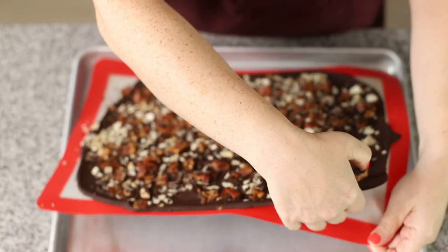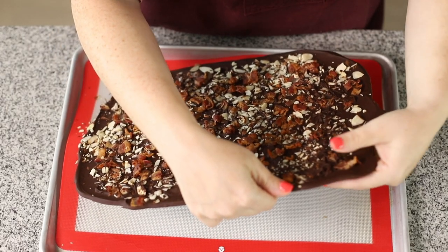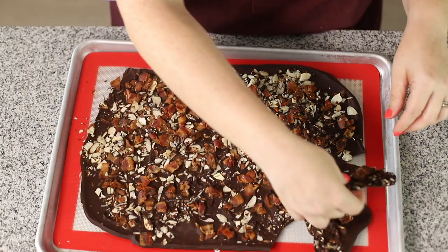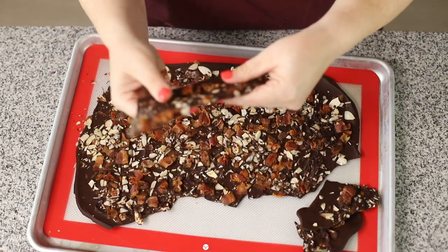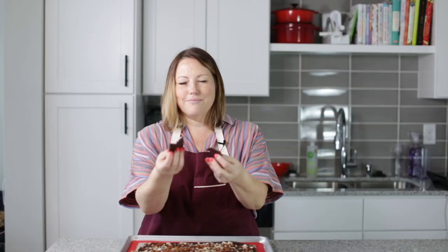It is all hardened, so now we can peel it carefully off. Look at that — it's completely hard. And then we can just pop it. You hear that crack? That crack means that our chocolate was melted properly. So let's just break it. Oh my gosh, this looks so cool. I got it pretty thin this time — that's what I like. Get a piece of the bacon — that is so good. Salty sweet. I'll eat that all day. It just snaps — I just love it.